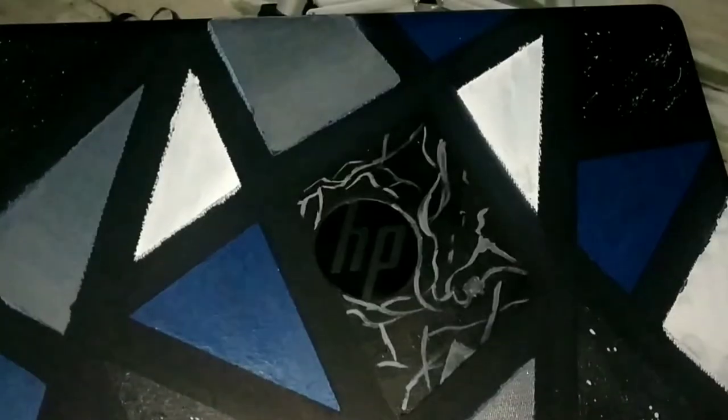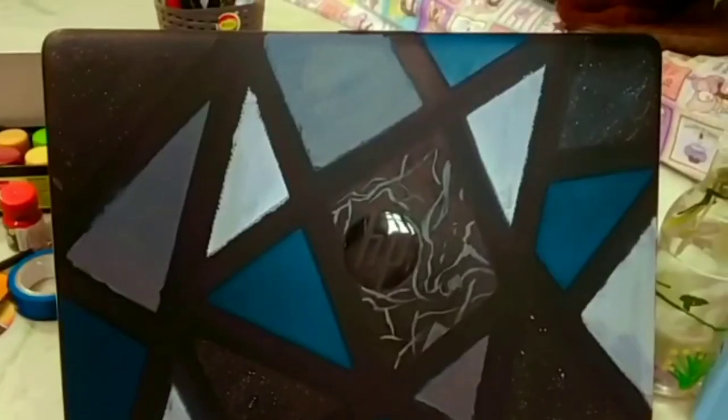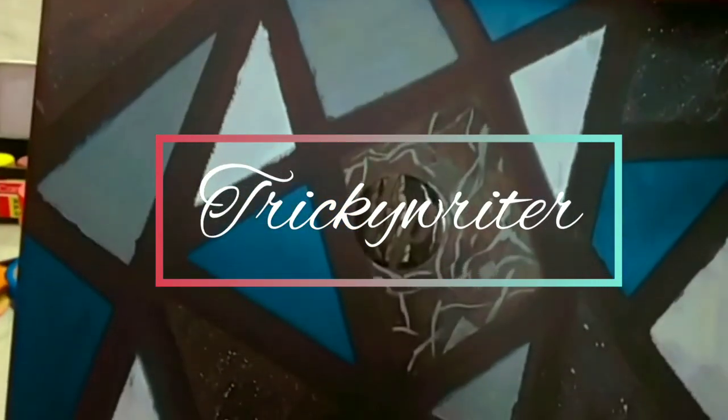Guys, this is the final look! Hope the video was helpful and you liked it. Please make sure to like, share, and subscribe to my channel, and give your feedback in the comment section below. Thank you, I'll see you in my next video — bye bye!